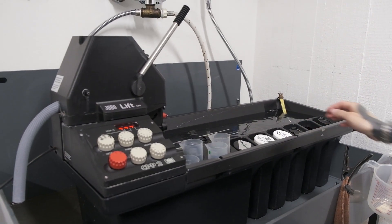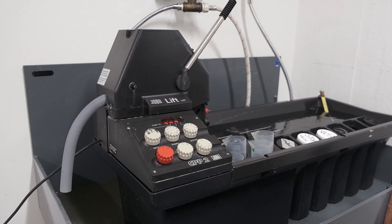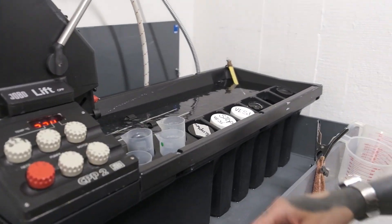The lab also does E6 slide development and black and white film development, but those are done completely manually with the Jobo. One thing I learned is that when choosing a lab it's not always best to choose one that isn't used that often. You might think a quiet lab would give more care to your film, but these machines actually require a regular flow of rolls to stay in shape — they can degrade if not used regularly enough. So for reliable results, use a lab that's also used by other people.